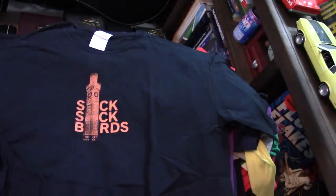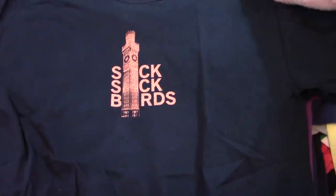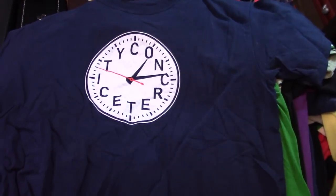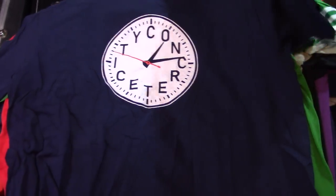Lichtenstein. Sick Sick Birds — the late, great Sick Sick Birds. A Baltimore band — that's the Bromo Seltzer Tower. People think that's the big band. Sick Sick Birds morphed into Concrete City. If you're ever in the Baltimore area, you ever see Concrete City playing, check them out. They're awesome.